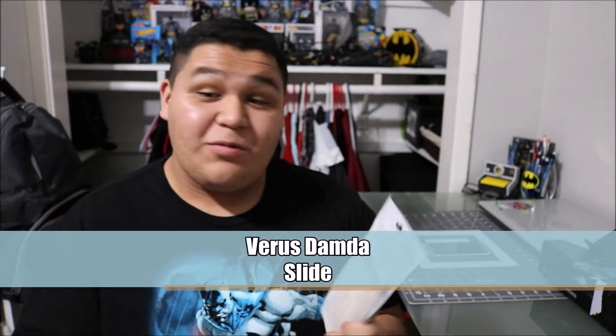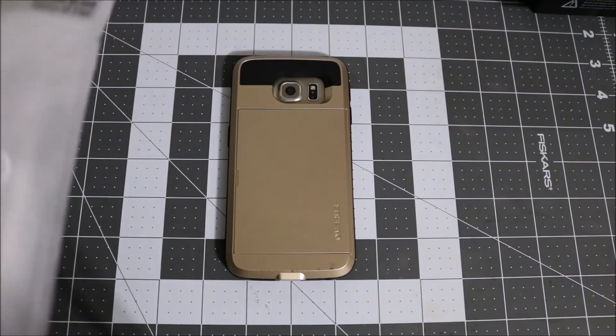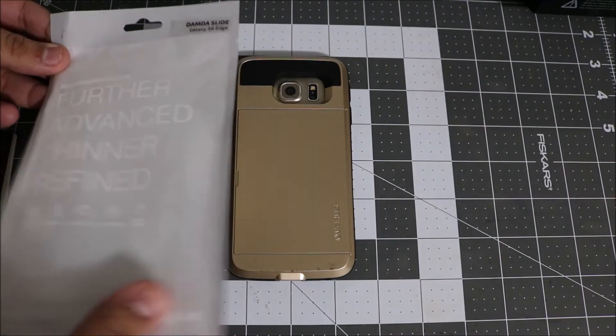Hey, what's good guys, Steve here from Unbox Tech. Today we're going to be checking out a case for the Samsung Galaxy S6 Edge — the Varus Damda slide case. This one is pretty sick. I had it for my Note 4 and very much enjoyed it, so I had to pick it up for my S6 Edge. I got it in the gold color, so let's go ahead and get into this review.